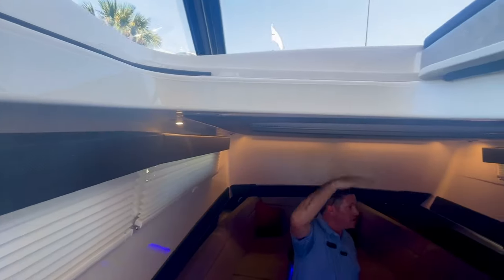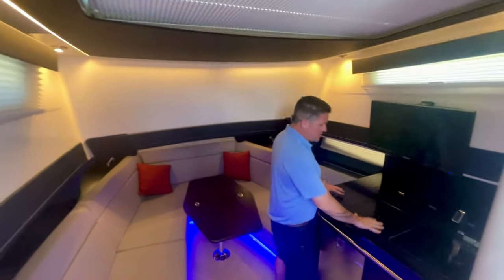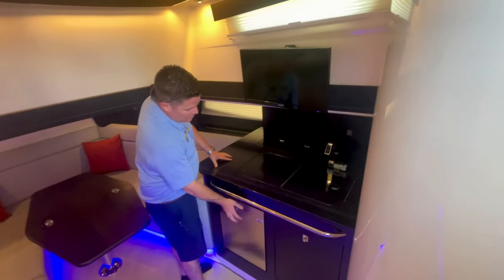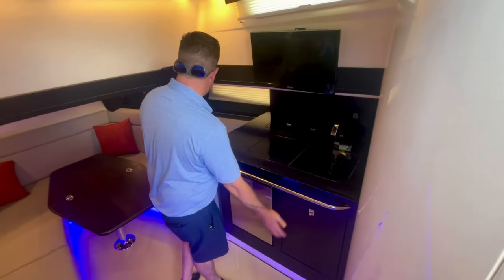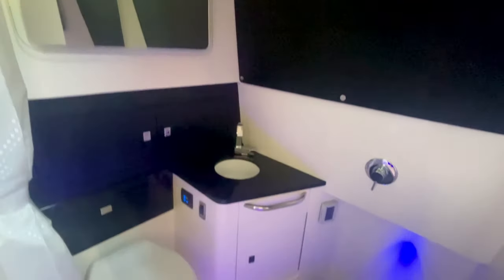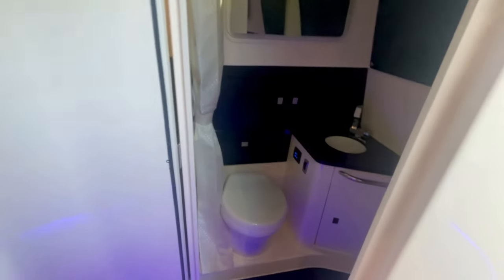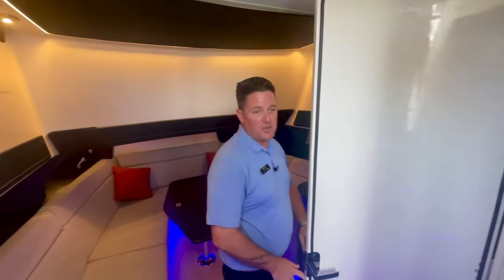There's a window right here to let in some more natural light. Right here, we do have a nice little prep station — you've got your refrigerator, sink, and there's a microwave hidden behind here, plus a nice little trash receptacle. We do have a full head in here as well with a rain shower coming from the top. It is a wet head, but there's tons of room in there. You can literally see me standing in here — plenty of room to move around, wash off, get that salt water off, and just enjoy more time on the water.